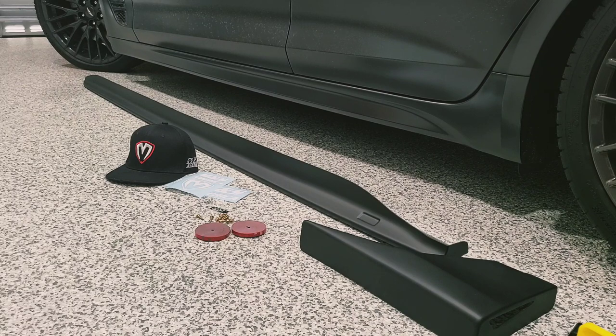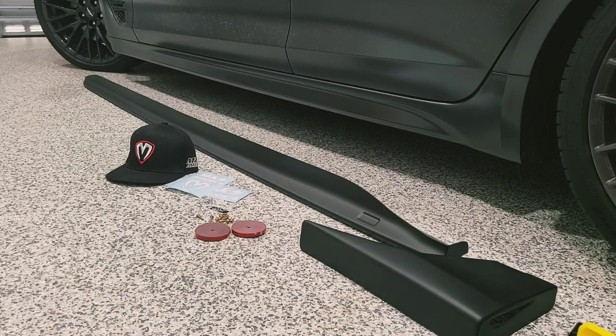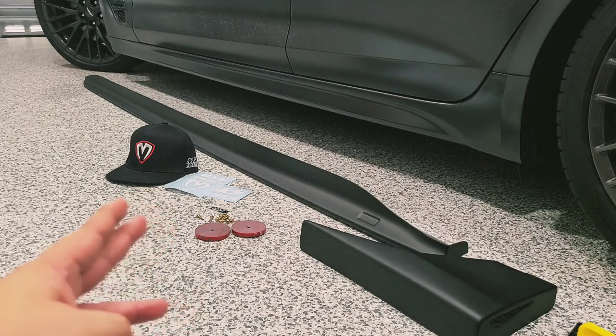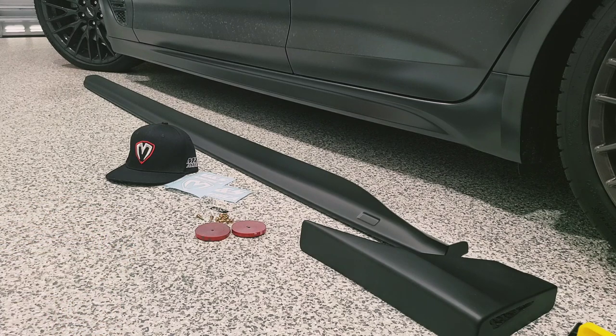Hey, what's going on guys, Boost the Whips here. Today we're going to be installing the M&S side skirts and cup wings. The cup wings are an optional add-on item. They went ahead and sent me some gear — you got the hat, some vinyl stickers, and they provide all the tools you need: self-tapping screws, a self-adhesive logo that goes on this little area right here, and the 3M as well.